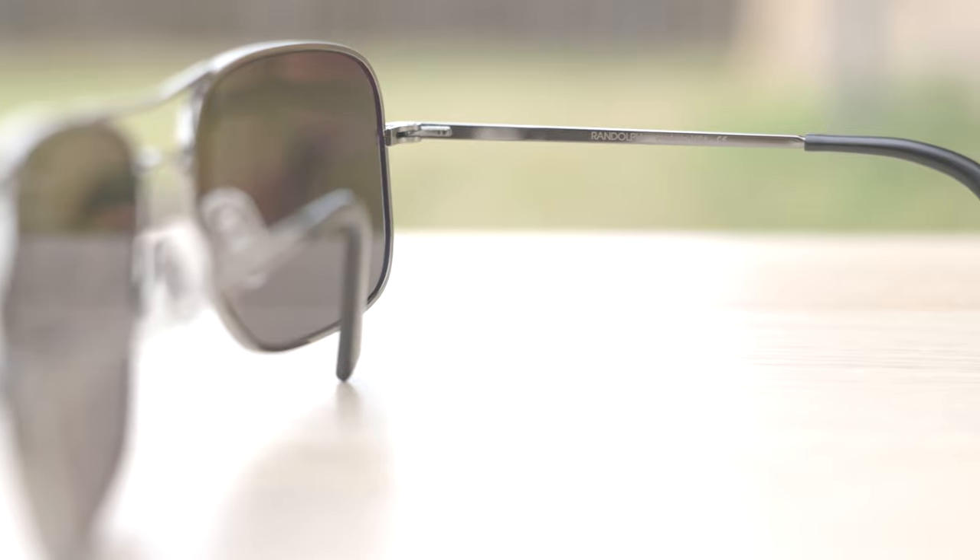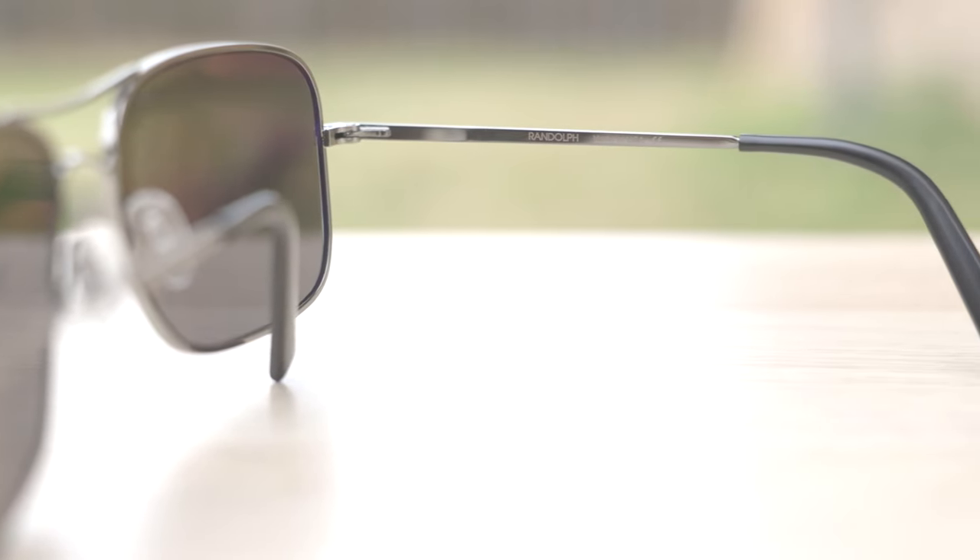These sunglasses have some information etched on the top bar at the crease for authentication purposes. On the lower bridge, which is actually a curved bridge that adds a lot of cool style, it says AR6316 — which stands for the lens size and bridge width — and they also say 'Randolph Made in USA' on the inner right temple. As far as pricing goes, these frames run around $280 directly from the Randolph website. I'm going to leave a link in the description below to their website, which is the best place to buy your pair to make sure they're real and to get the warranty.